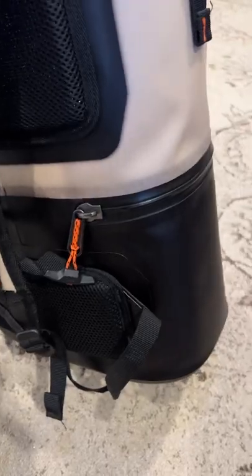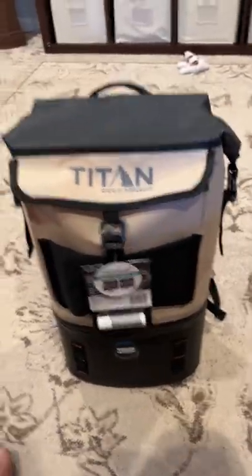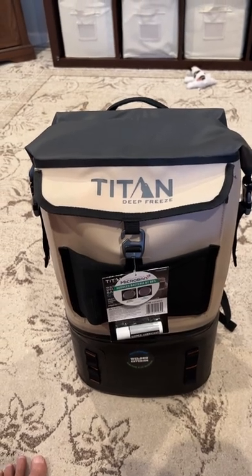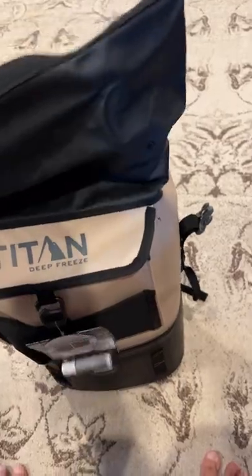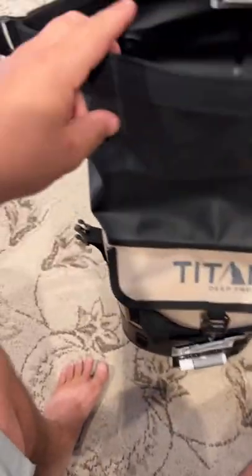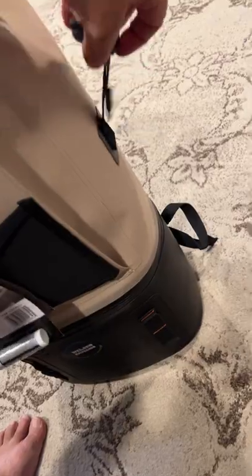The two pieces separate just by zipping. I saw it and it just made a whole lot of sense. I've seen backpack coolers before and we've got little kids, so when you get a free hand and you're not dragging something on your shoulder it's really nice. The top part is actually deceivingly big — you can use almost this entire space from here all the way up to here.